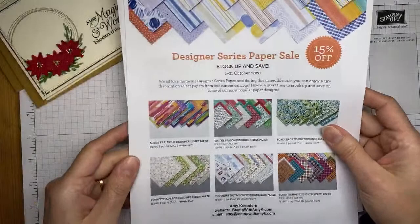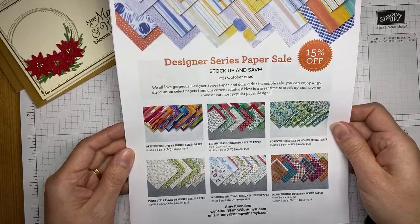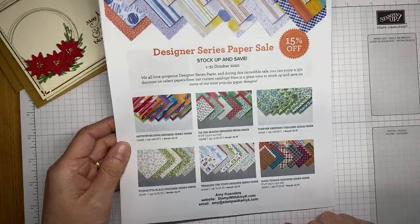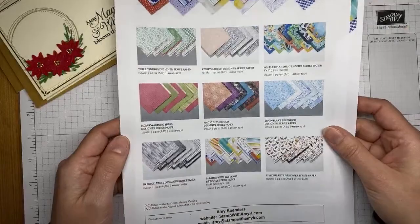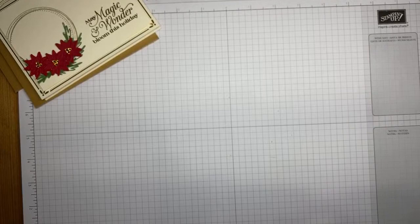Moving right along — let's get into the designer series paper sale. Stampin' Up has 15% off packs of designer series paper from the current annual catalog and holiday catalog for the month of October. There are 15 select packs on sale for 15% off. The list is posted on my blog at stampwithamyk.com, so let me know if you have any questions. All right, let's get going on the cards for real now.